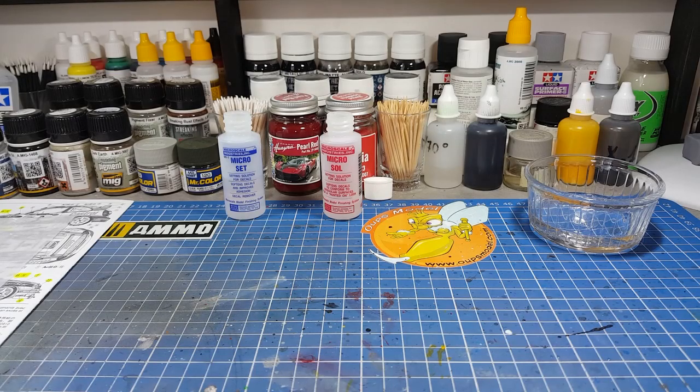Bonjour à tous les amis, bienvenue sur la chaîne The Way Plastic Model. Aujourd'hui on se voit pour la Toyota Corolla WRC de Tamiya. On s'était quitté sur les étapes du châssis et des roues ; aujourd'hui on va s'occuper un petit peu de la carrosserie.